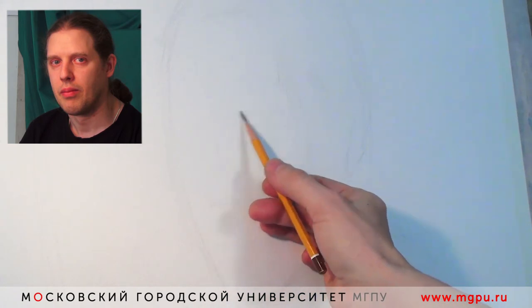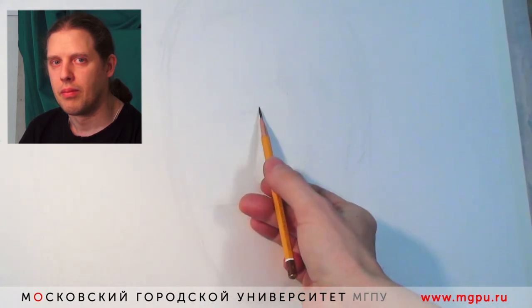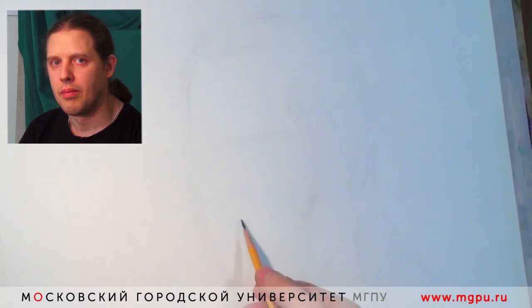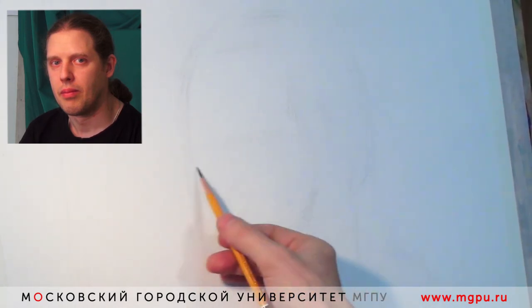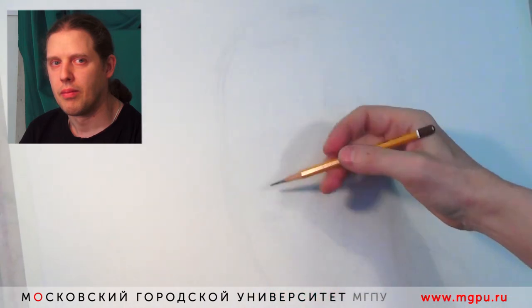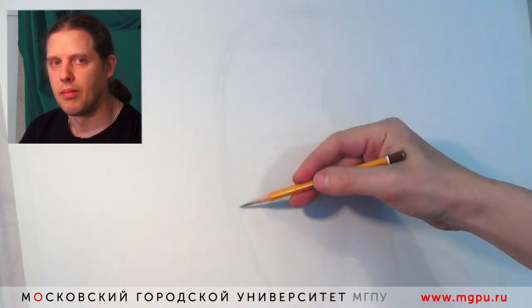Профиль имеет свои преимущества, но не может показать глубины. Фас тоже хорош, но мы не можем понять, что же там в профиле происходит. Поэтому чаще всего портретируется в три четверти, что я и делаю.